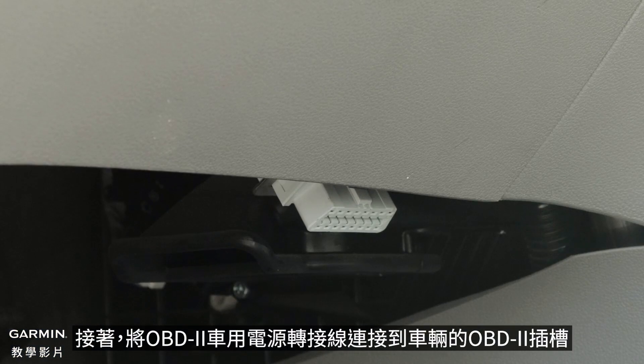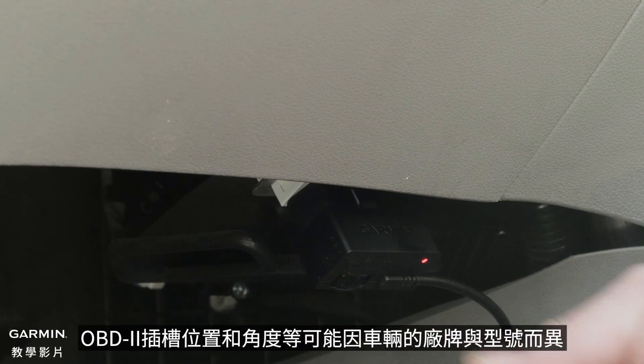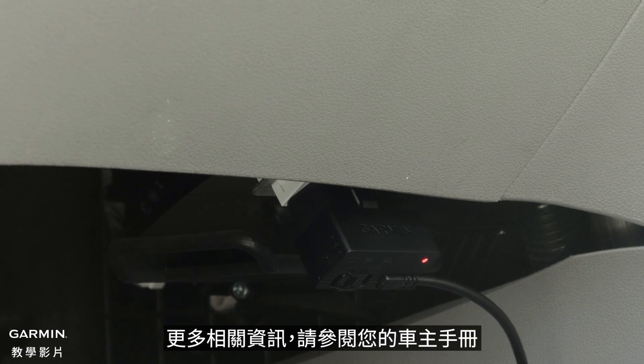Next, connect the Constant Power Cable to the OBD2 port in your vehicle. The OBD2 port is commonly located under the dashboard on the driver's side of the vehicle. The OBD2 port location and availability may vary depending on the make and model of your vehicle. See your vehicle owner's manual for more information.